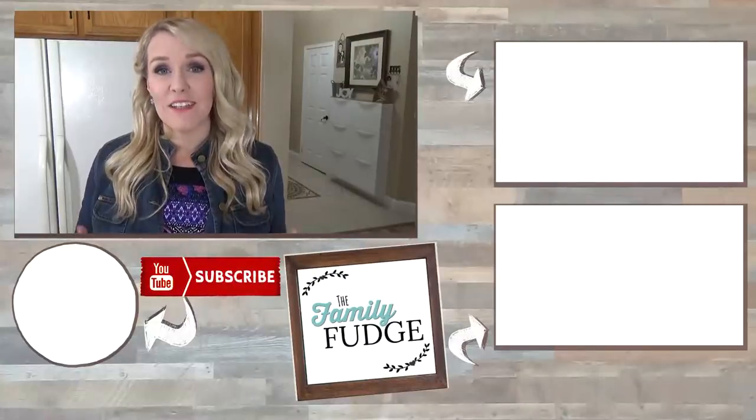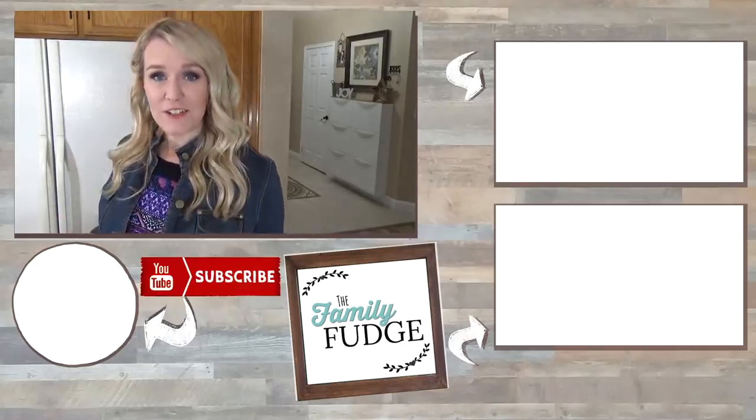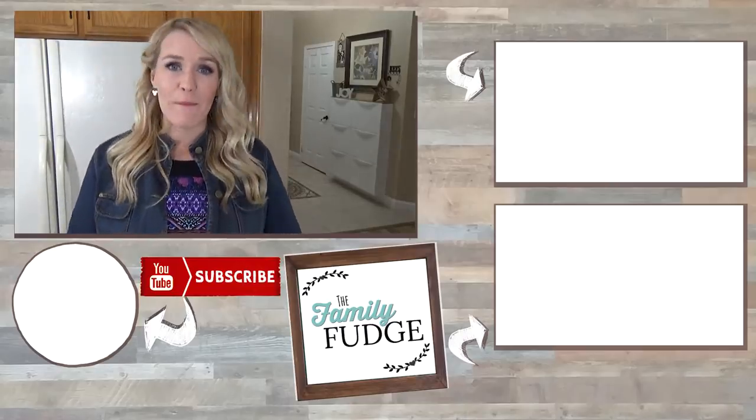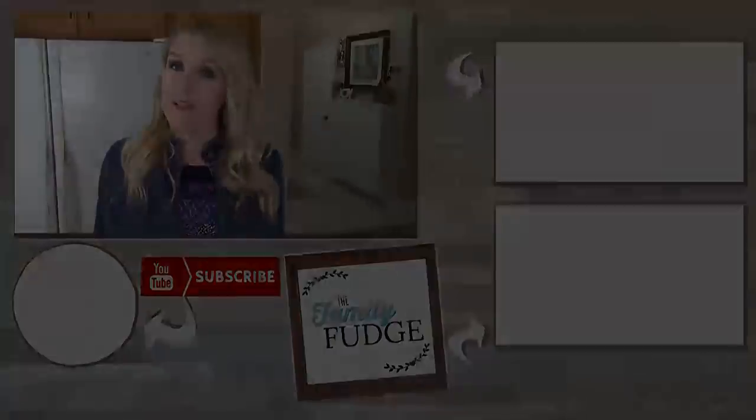Thank you so much for joining me today. If you like this video please give it a big thumbs up, and don't forget to subscribe if you're not already. If you'd like to see my last Dollar Tree haul you can click on the link up here, and if you'd like to see yesterday's video you can click on the link down there. If you'd like to subscribe you can hit my face right over here. Thanks for watching and I'll see you next time.